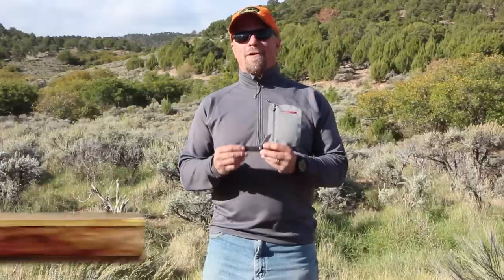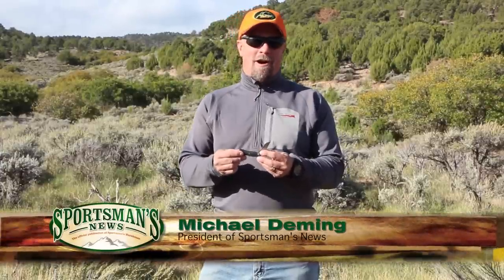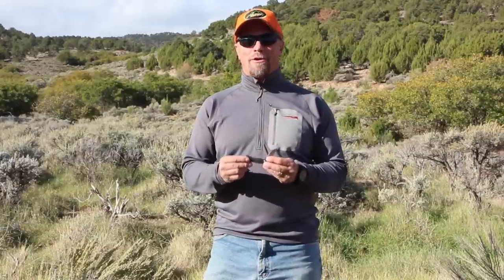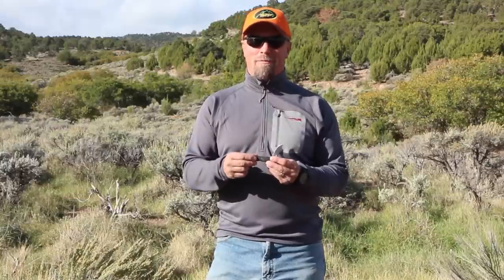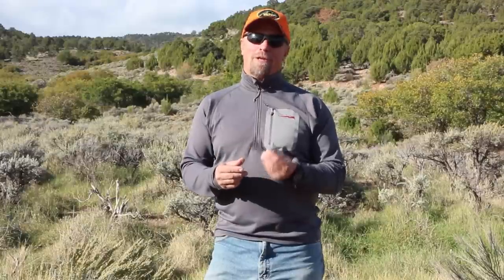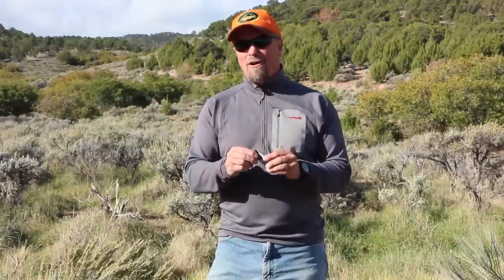For most of us, our first knife was a pocket knife — a gift from a grandfather, your father, or somebody influential in your life who took you into the outdoors. It was a way of saying you're old enough to handle the responsibility of a knife, but it was soon followed by the speech: don't cut yourself or somebody else — which we soon usually did.